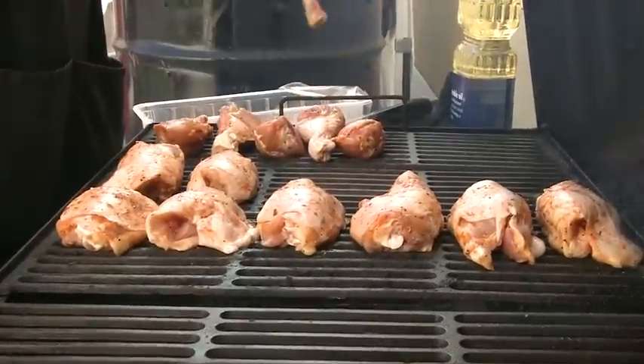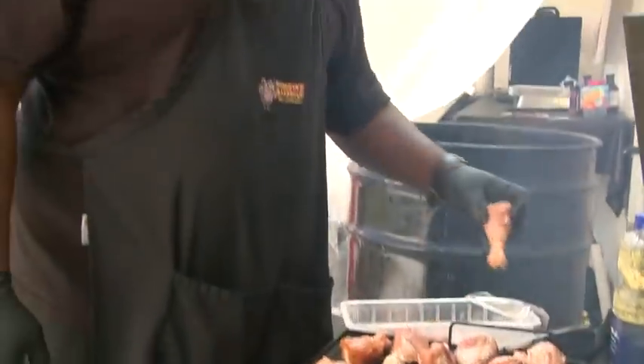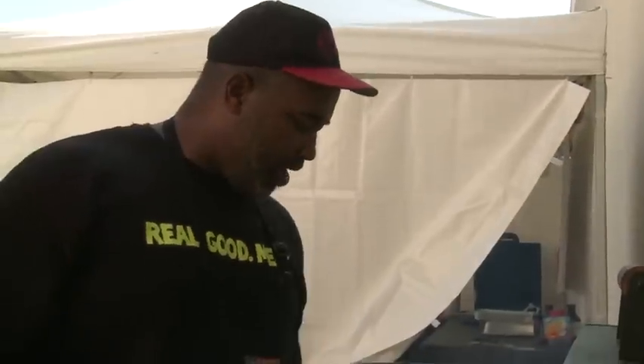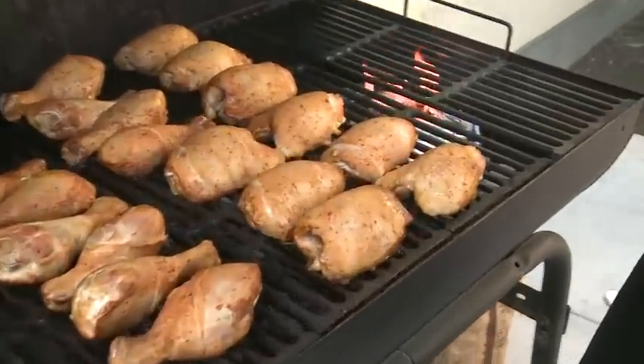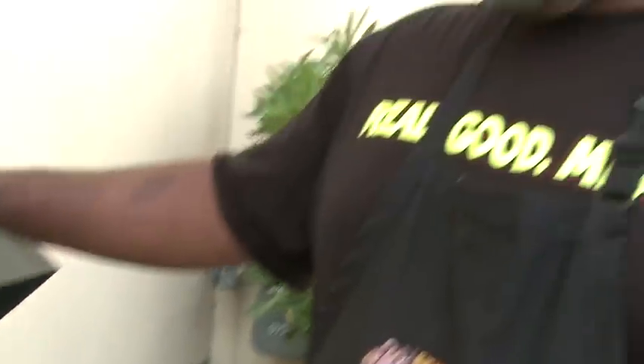This chicken that we're using here is from the Fresh and Easy Grill Pack. It's already seasoned, so you just go straight from the pack to the grill. Great flavor. One of the reasons I like it is because it has no artificial colors, flavors, or preservatives in it, and it tastes great. Remember, you don't want to keep your lid open too long because when you're looking, you ain't cooking.